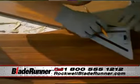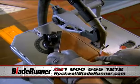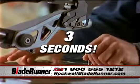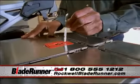Every project has a few difficult cuts that can slow you down. The versatility of the Blade Runner allows you to solve these problems quickly and easily. Changing blades takes less than three seconds. You can go from wood to metal or from metal to tile in one simple motion.